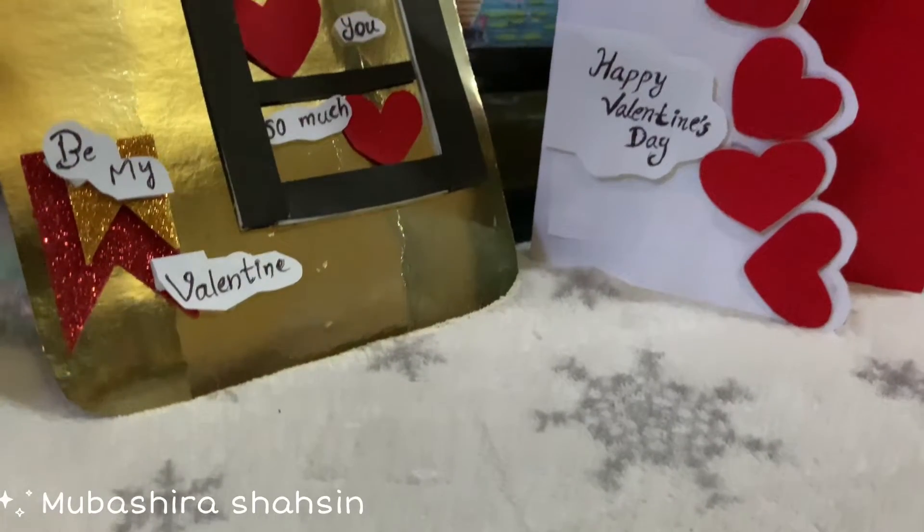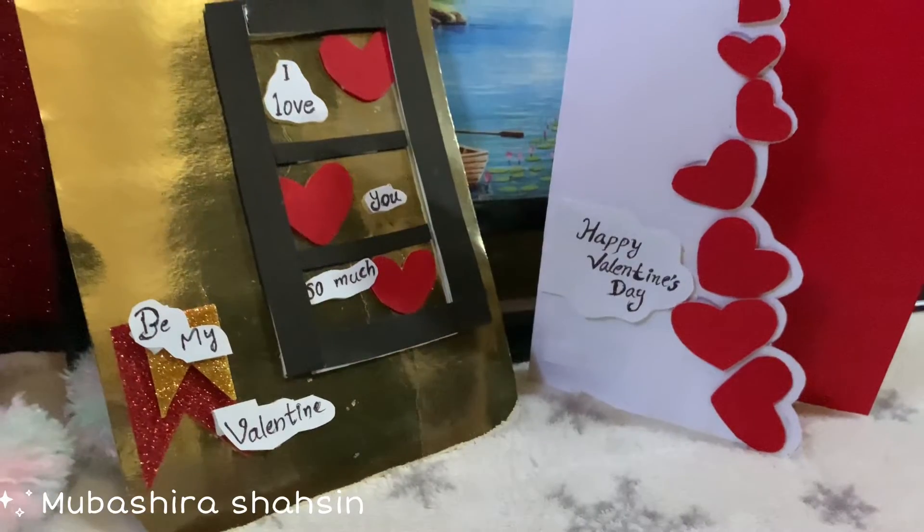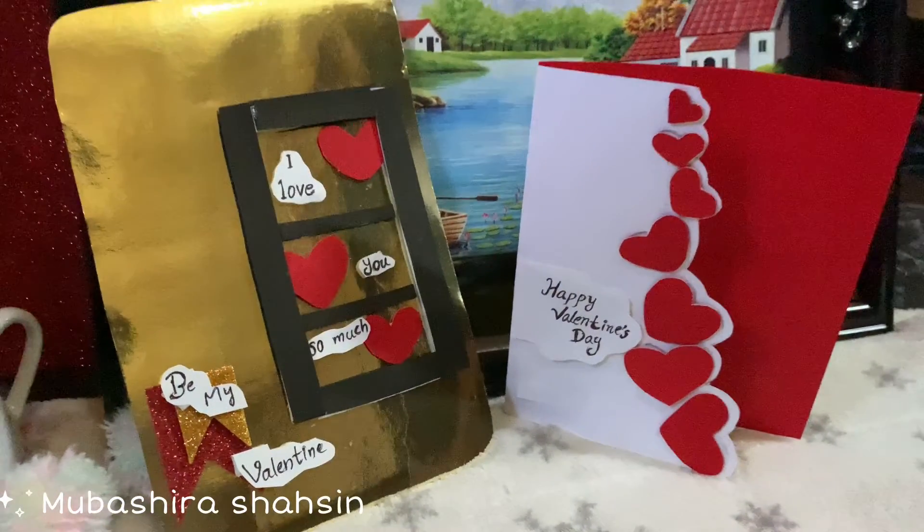Hi, welcome back to my channel. I'm going to show you a special greeting for Valentine's Day.